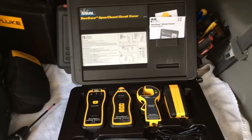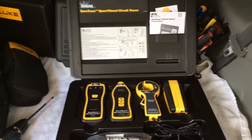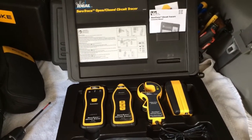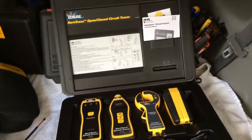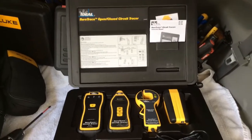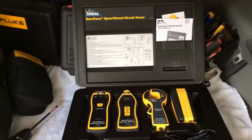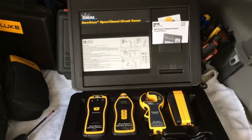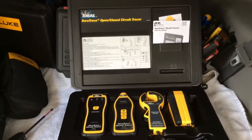Welcome back to the Electrician's Tool Channel. This is part two of the Ideal SureTrace open/closed circuit tracer. Ideal gave me this on loan and I've been using it daily for a little over a month, and I'm going to give my unbiased review about it.